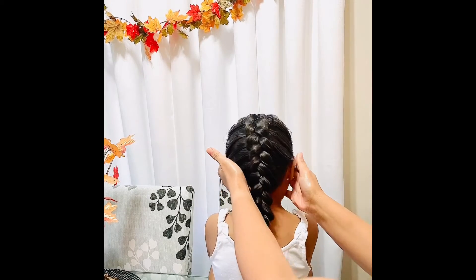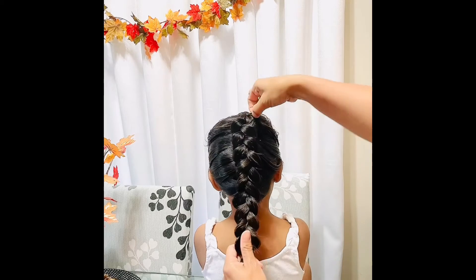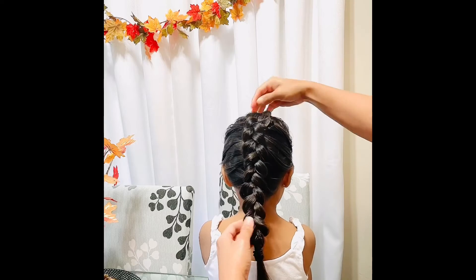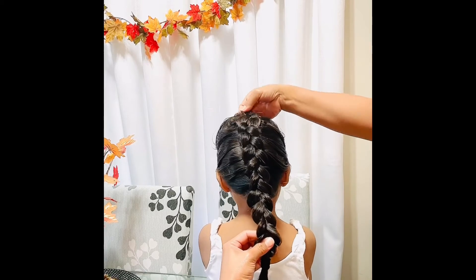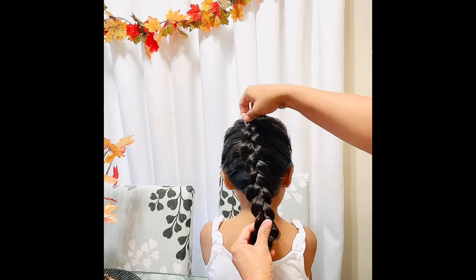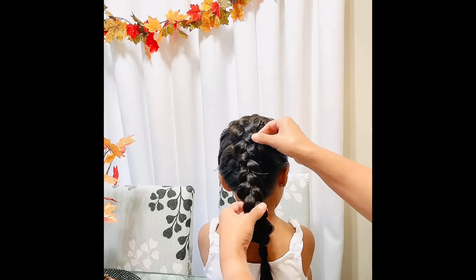I'll take a picture and show you. And it's up to you how big you want it. I like more. There, looks good!